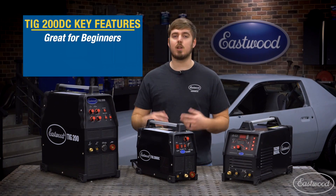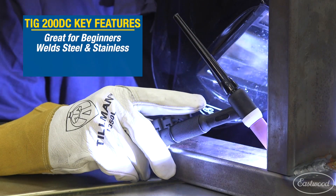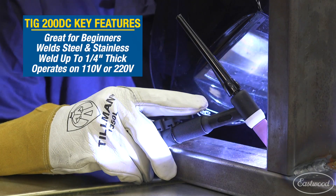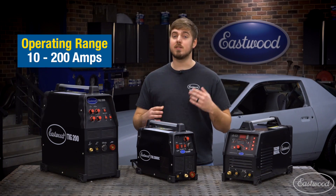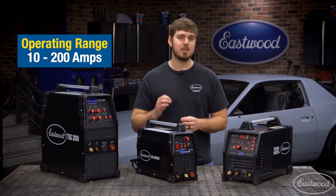The TIG200DC is a great beginner machine for someone who wants to dabble in TIG welding, but will only be welding steel or stainless. It can weld up to a quarter inch thick and operates on either 110 or 220 volt. It has an operating range of 10 to 200 amps, so you can really dial in the machine to the exact material you're welding.